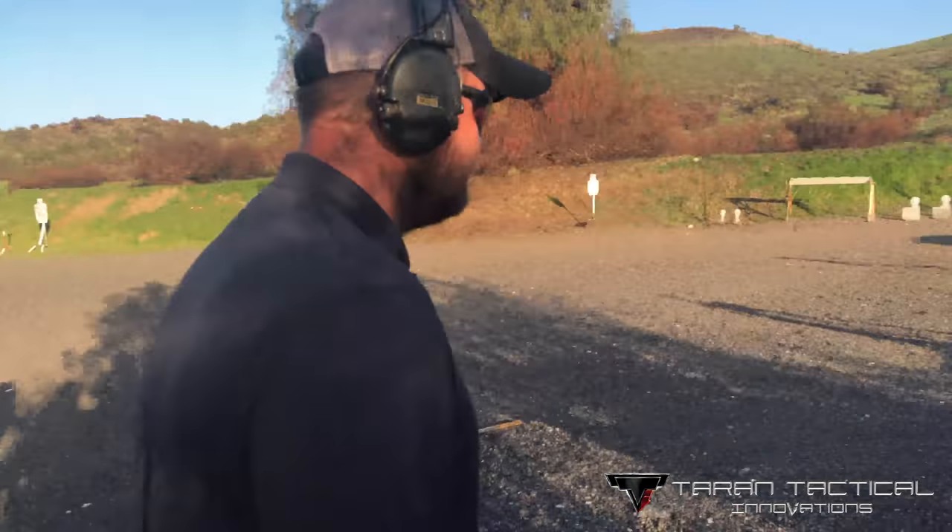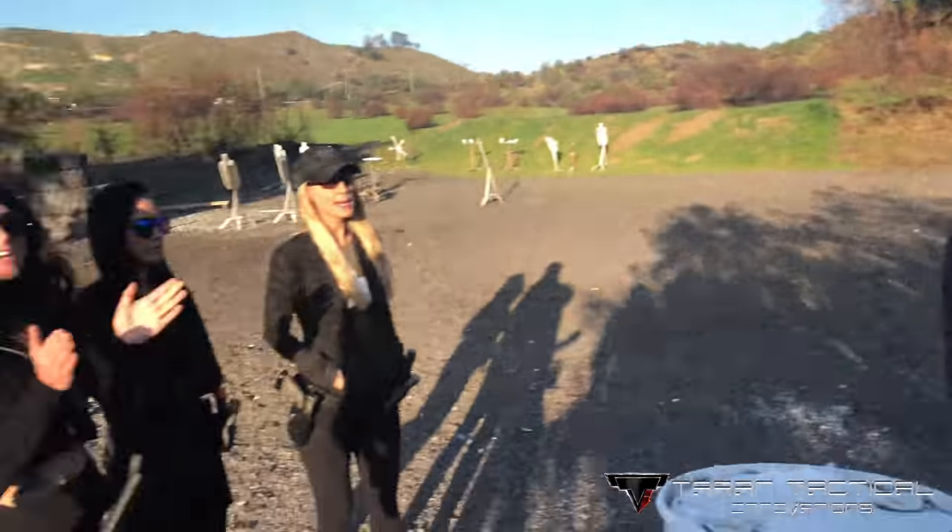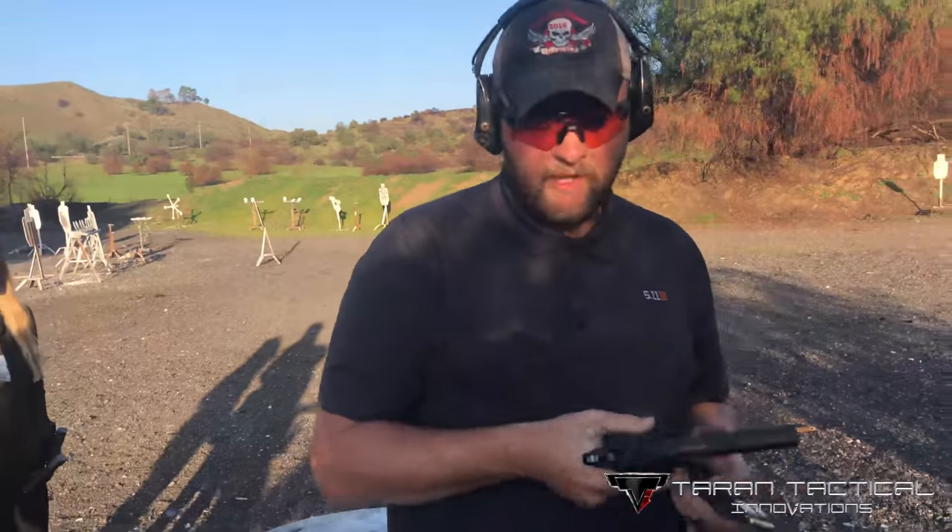Shooter ready. Standby. Oh yeah, that was dope. 242. What was it? 242. 242? Awesome. It shoots pretty quick.